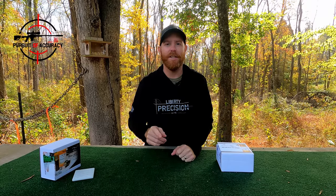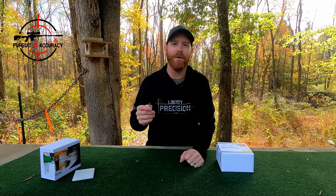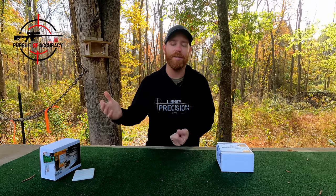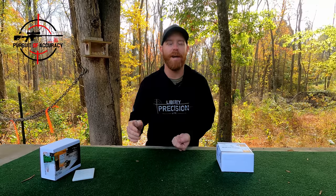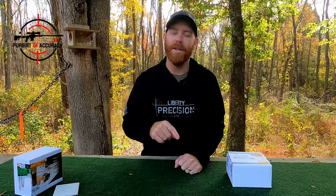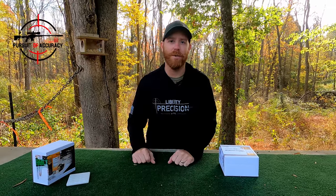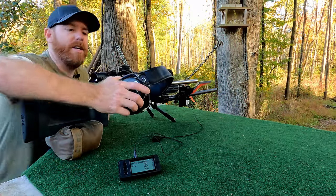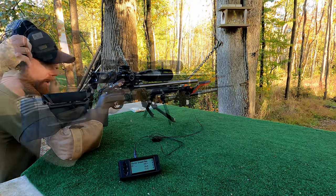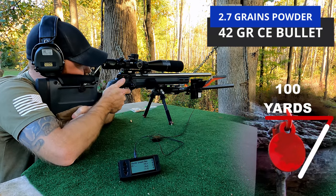I've already made and tested these, so no issues with any of the components or hardware. Let's flash back to about a week ago when I started testing these and I'll show you some group results. Cutting Edge recommends a 1-in-10 twist or faster barrel for the 42 grain — I've got a 9 twist. I do think that's actually pretty accurate; I had no problem stabilizing these. I've got my ear pro on today because these are not going to be subsonic, and I've got 1.2 mils of elevation dialed in.